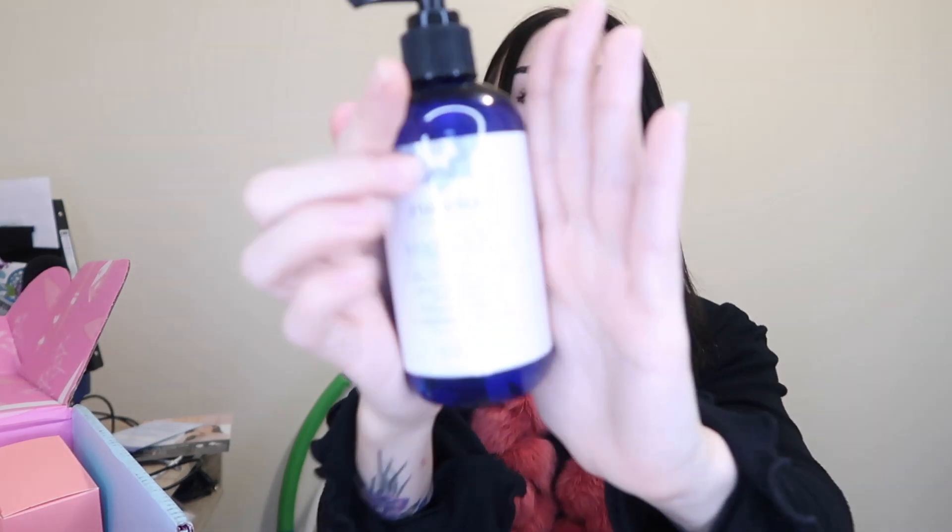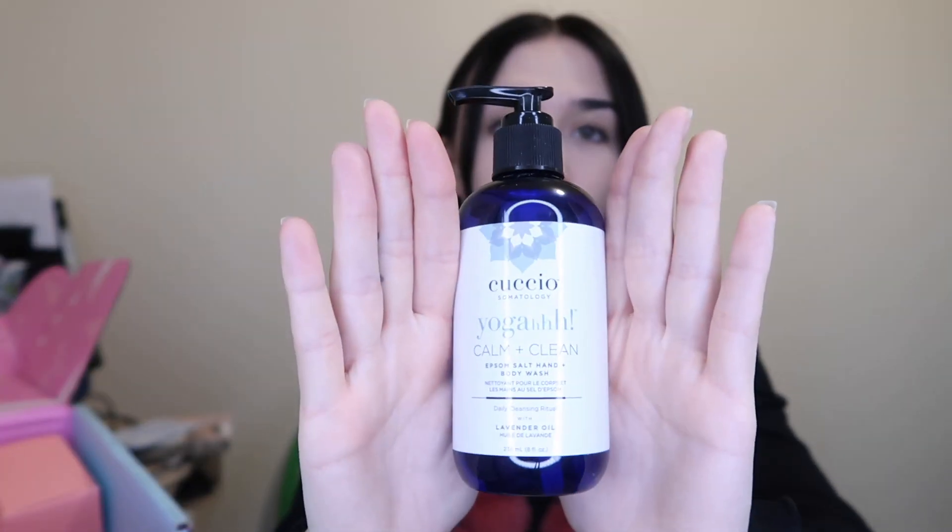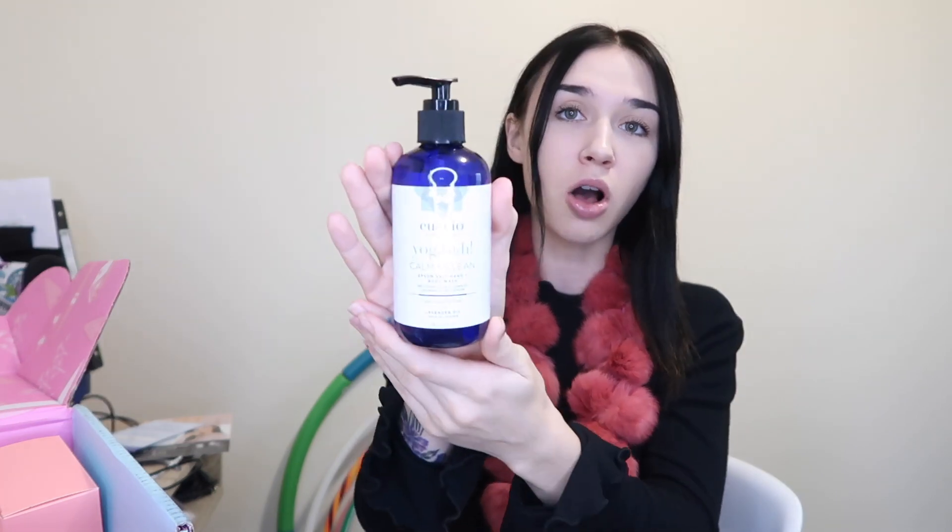Next in the box is a Calm and Clean Epsom Salt hand and body wash with lavender oil. I love anything with Epsom salt and lavender because it's so soothing. The price is $39.95 all by itself. Opening it up — it definitely smells like lavender. I love the smell of lavender. It smells just like a pure essential lavender oil. It says 'rinse thoroughly and enjoy your calm,' which is super nice.